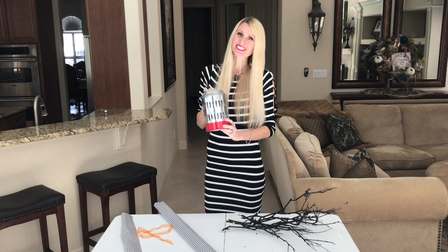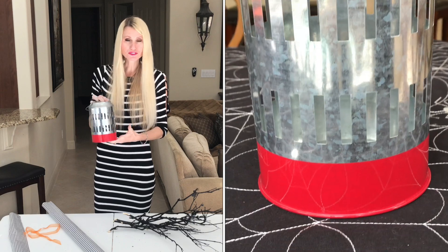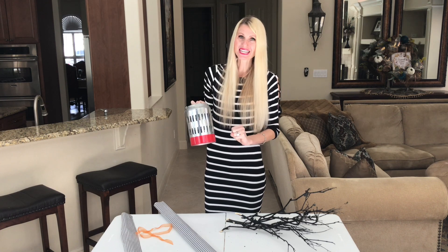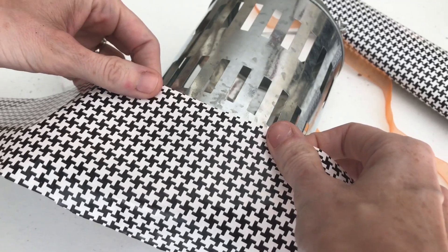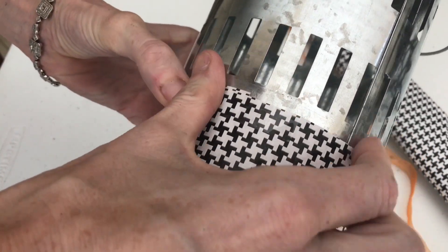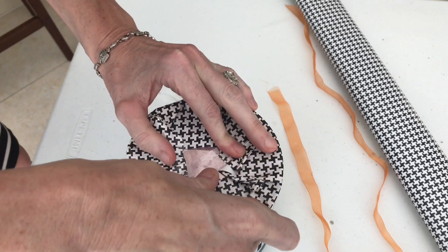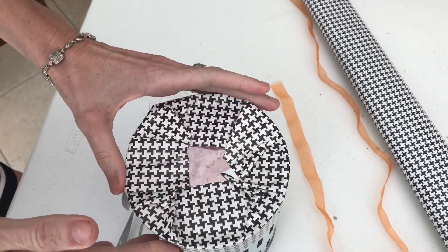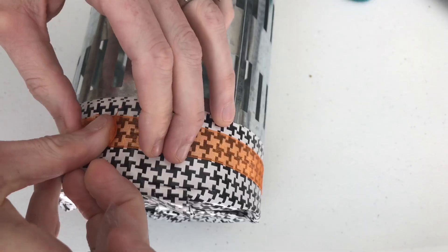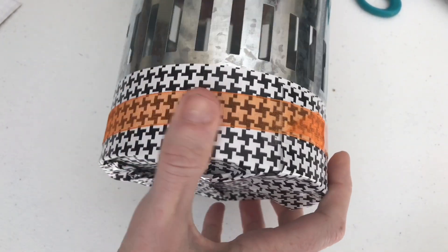I'm going to put my sticks inside of this galvanized lantern. I got this lantern at Target in an after 4th of July clearance sale — it was 50% off, so it was only $2.50. The only problem is it has a red band around the bottom which isn't going to fit in with my tablescape. So I'm going to cut out a strip of black and white houndstooth wrapping paper large enough to wrap around the base of the lantern. Then in the center of that, I'm going to add an orange ribbon for an extra pop of color and interest.